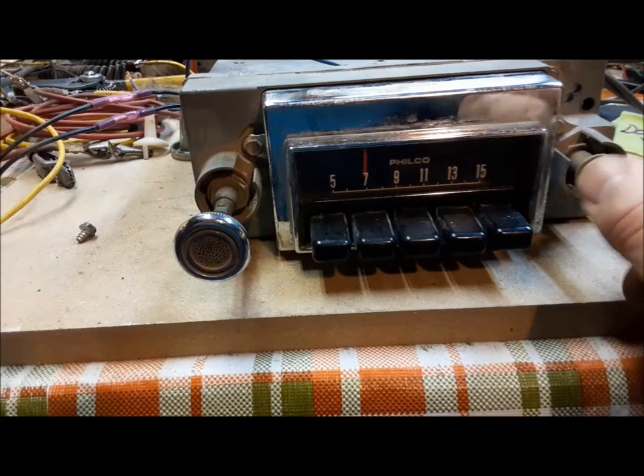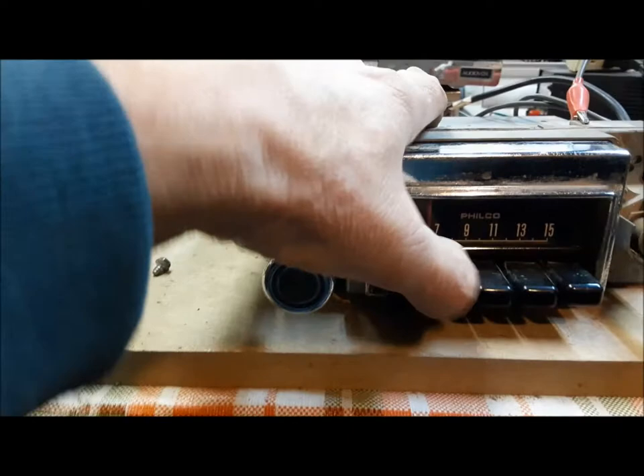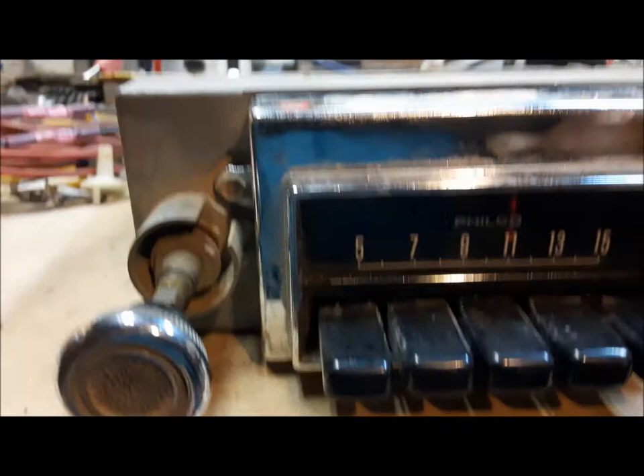So here's this one, sorted back out. I wish I could get a little better AM reception in my basement here, but that's as good as it gets. Push buttons all work. That's a good radio.